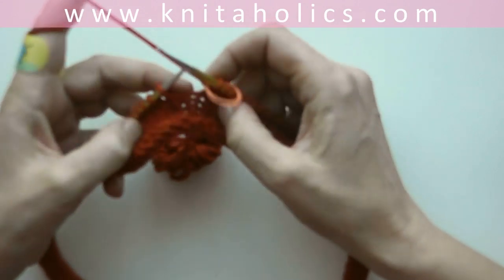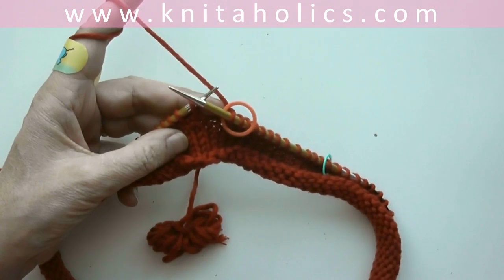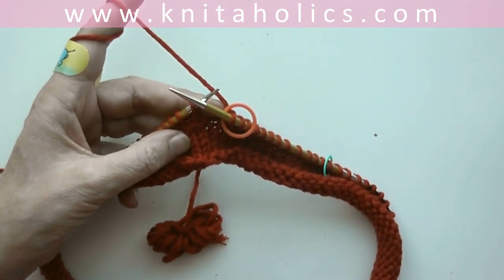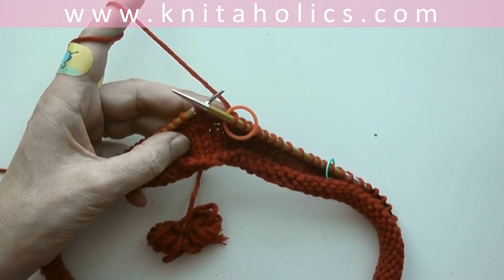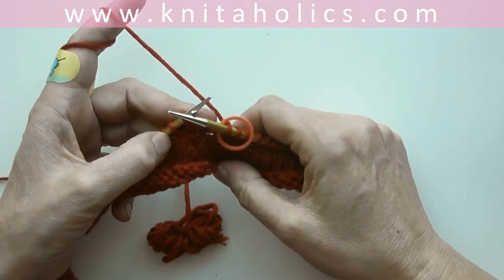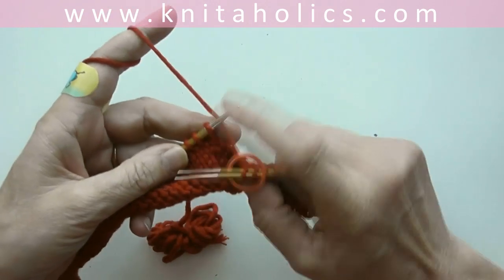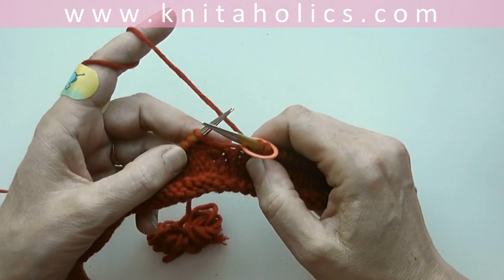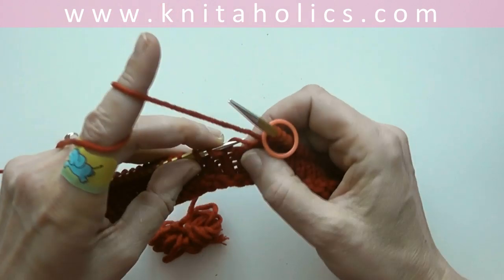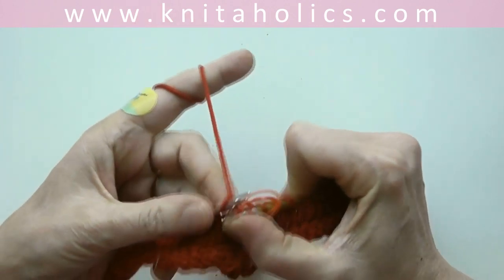Now we start with one increase, two raglan stitches, and one increase. So immediately after our round marker and immediately before our two raglan stitches, we make one and knit it through the back loop. Make one before our first two stitches — those will be our raglan cable stitches. Make one and knit it through the back loop.